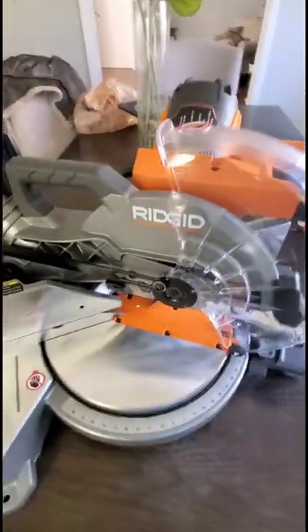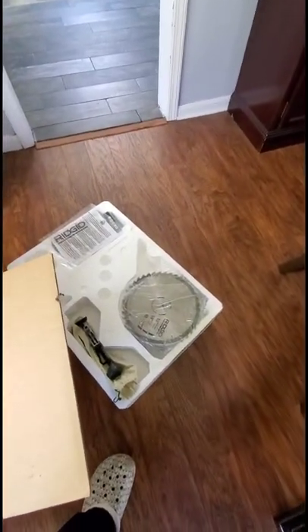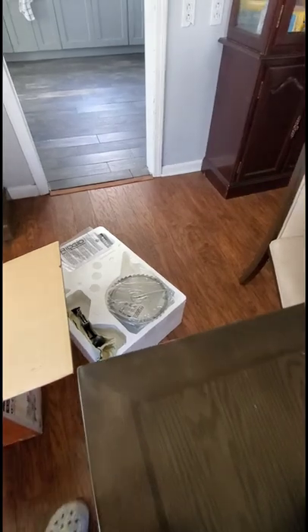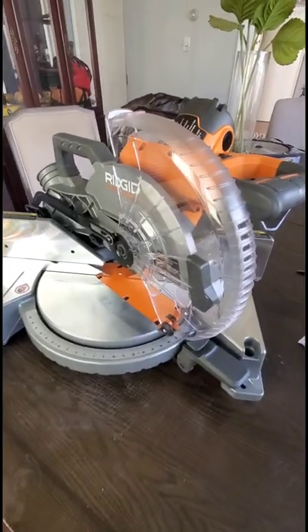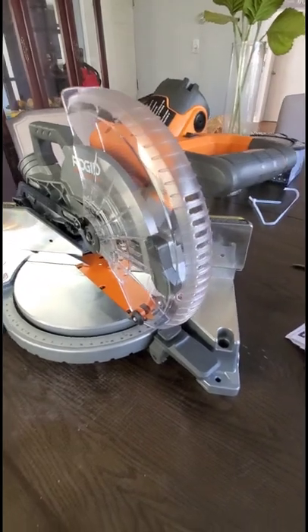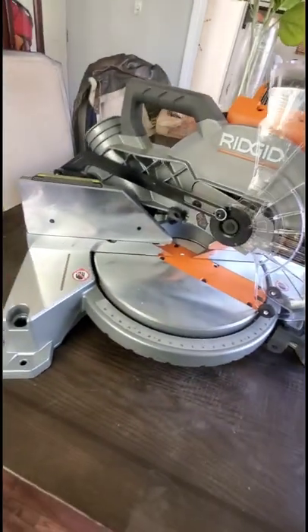There you have it — that's the unboxing. This is the 10-inch miter saw from Rigid. Really digging it. Comes with its own attachments and was boxed very nicely. Got this from Home Depot. Y'all stay blessed.